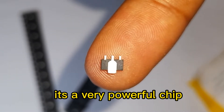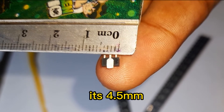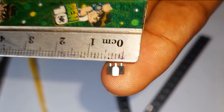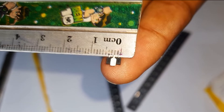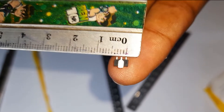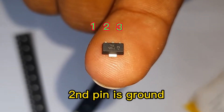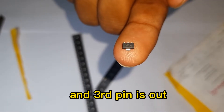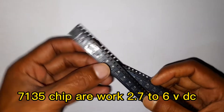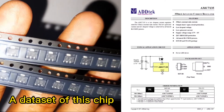It's a very powerful chip. The first pin is VDD, the second pin is ground, and the third pin is output. AMC 735C bar, or 2.726 V.